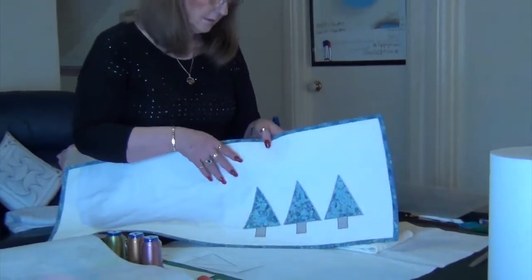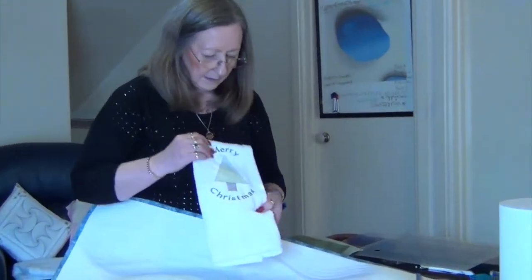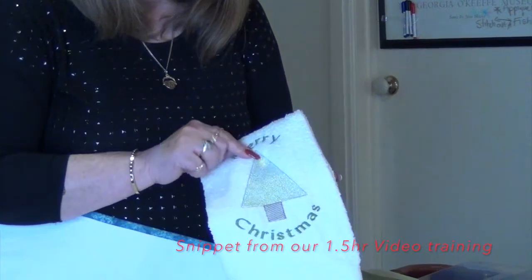I did do this on a towel as well that hangs in the bathroom at Christmas time — it just says Merry Christmas and it's the same tree.